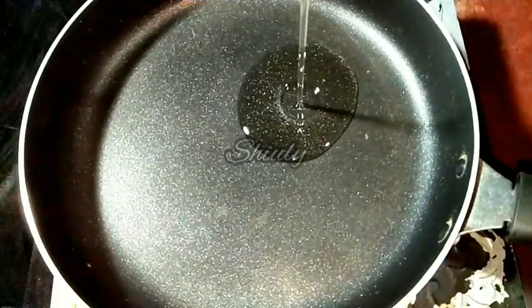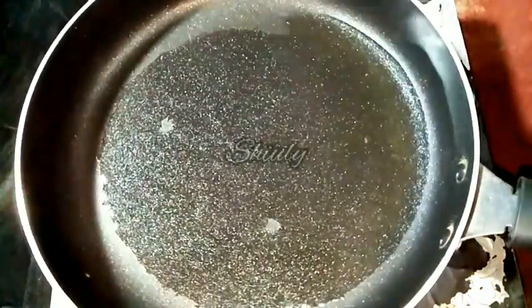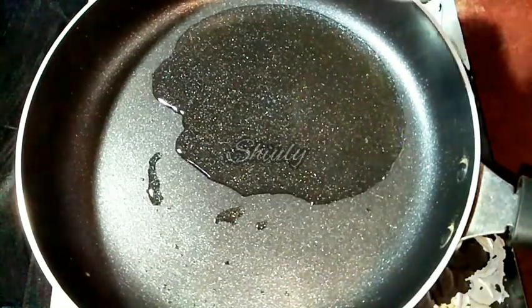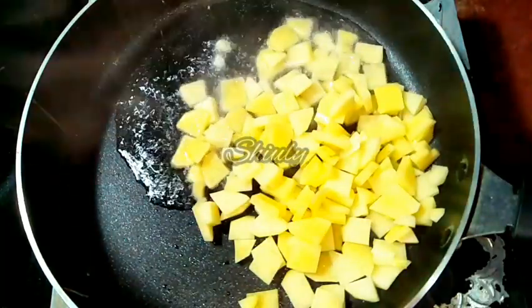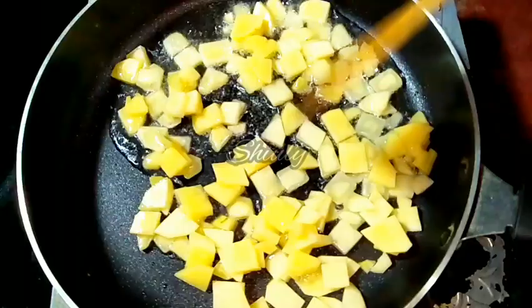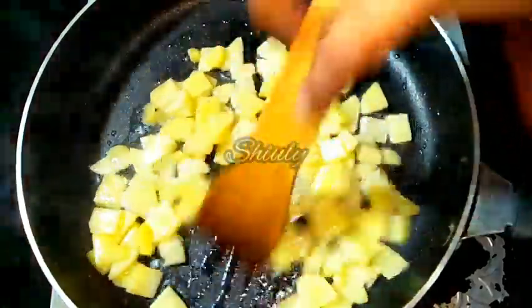Now let's go for the pan. At first we have to add some oil — it's peanut oil. You may add ghee or butter instead, or any kind of oil that you eat during your fast. Now the oil is hot. We have to add the potatoes into the oil. Let's mix a little. We have to add some salt — a little quantity of salt we have to add now.